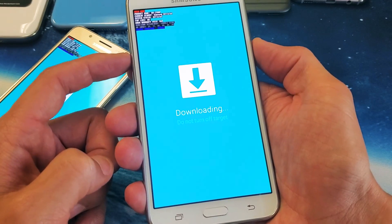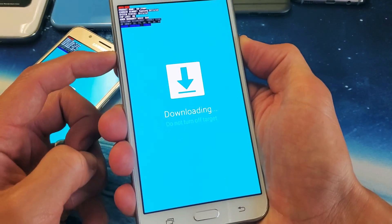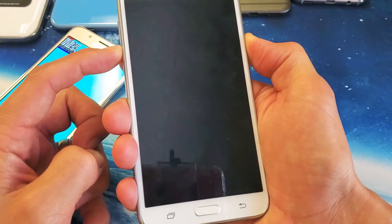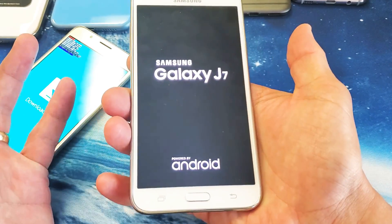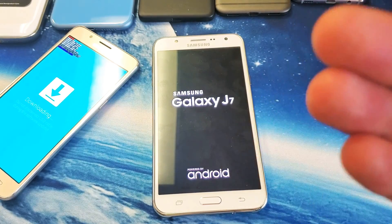One, two, three. Press and hold — volume down, power button. I'm still holding on both. I'm not going to let go. I'm going to continue to hold until I see that Samsung logo appear. There we go. Now I can go ahead and let go and your J7 will boot up normally.